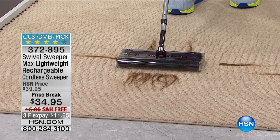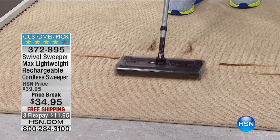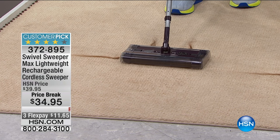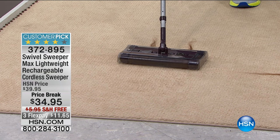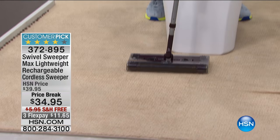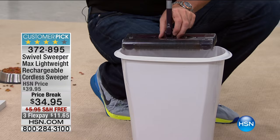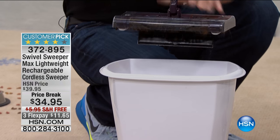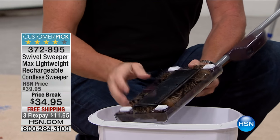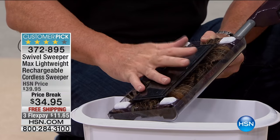Watch what we're able to do with the Max. That's the forward brush, the left brush picking up hair, the right brush, and then the back brushes. I just picked up all those crumbs. I'll empty them out, turn it off, and you can see on the actual bristle bars themselves - you've got hair on there. That's a problem because it's going to affect the picking-up ability of the Swivel Sweeper Max.